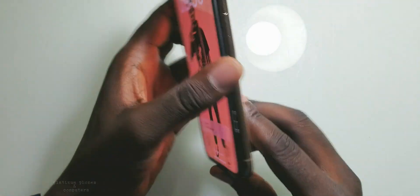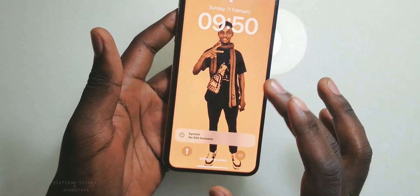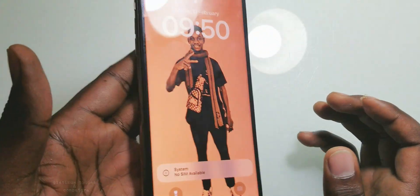Today I have an iPhone here. This is an iPhone XS Max and this one has got a problem — the touch does not work on this phone.